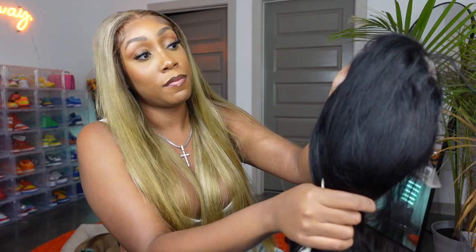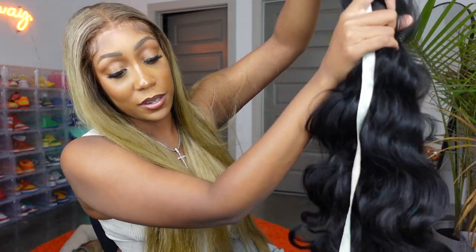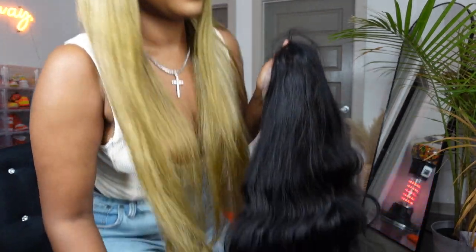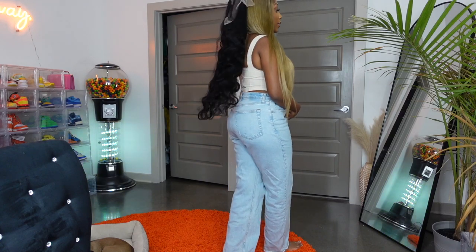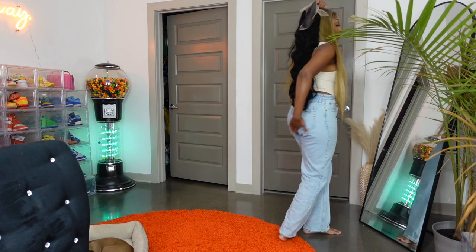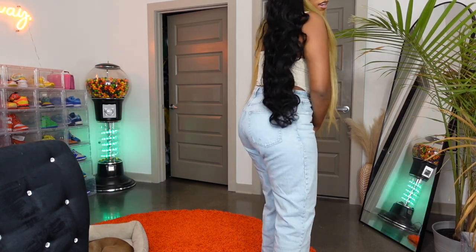Most companies measure from the top to the bottom of the wig for the length, so I'm going to do that first. Unstretched we are at about 31 inches, but when I actually stretch it — yes, it is 36 inches, you can see it's hitting 36. I'm 5'7" with a pretty long torso, so this hair will fall about right at the bottom of my butt, and it does still have a curl in it.